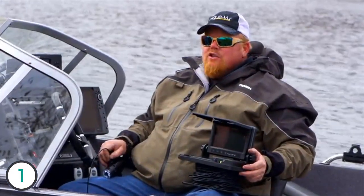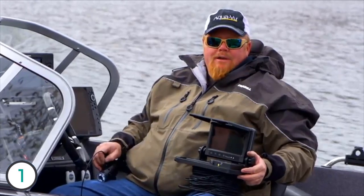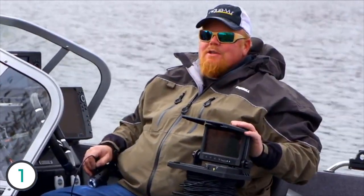If you want a dependable, super-functional, great-priced camera, this is the one for the serious angler.